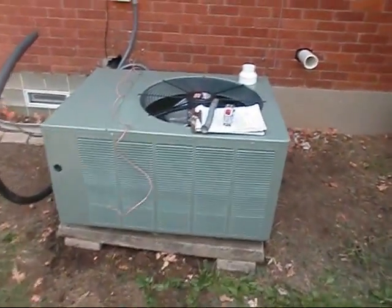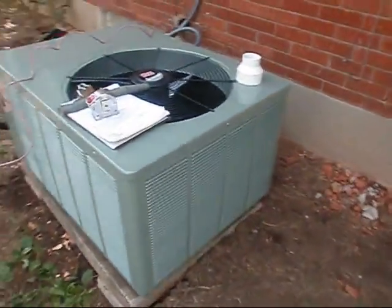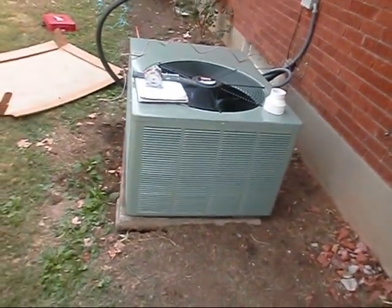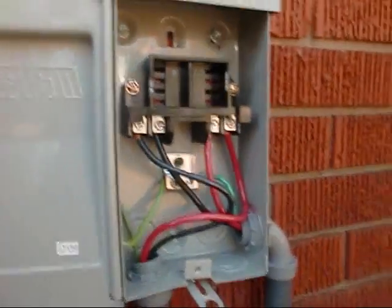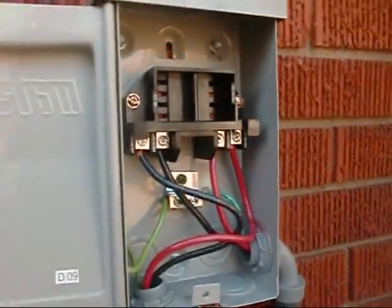Here's my first RUD. Alright y'all, got the disconnect on.